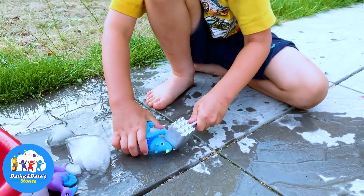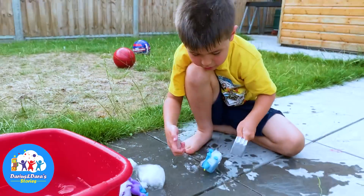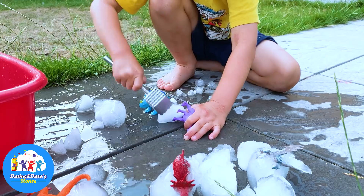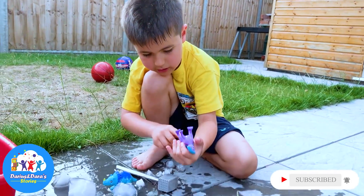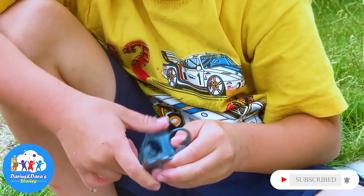Oh my god! Yes! Oh yeah! Oh my god! And there is even more ice under it. Now it is safe. Now it is out of the ice. Wow, in one go I took the ice out of it. Let's go! Let's go!